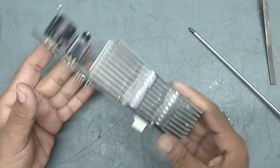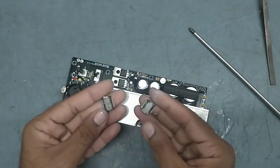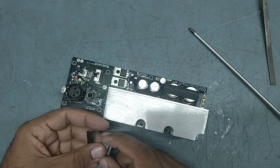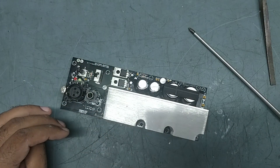So first we have replaced these two ICs — LF and HF both — with new, original ones. Now what we will do is connect the power and check the status.